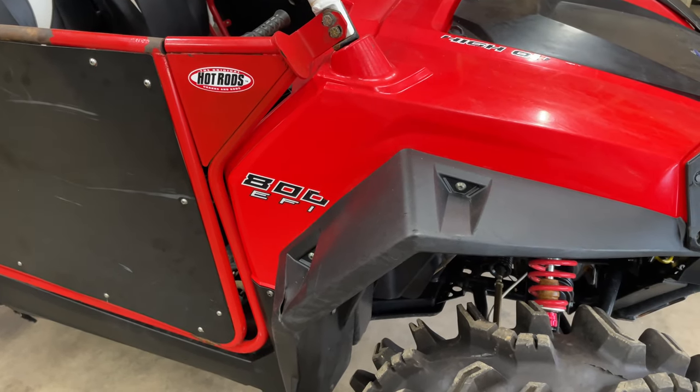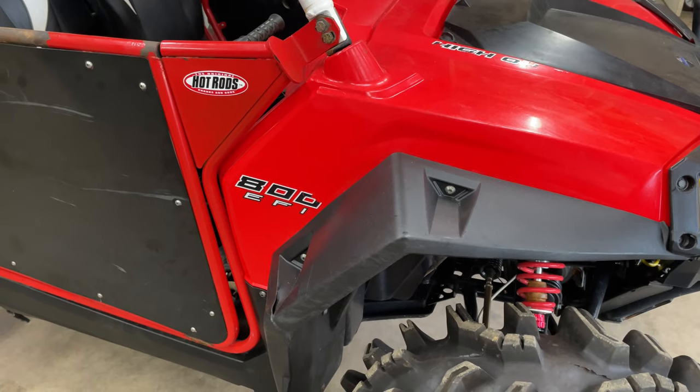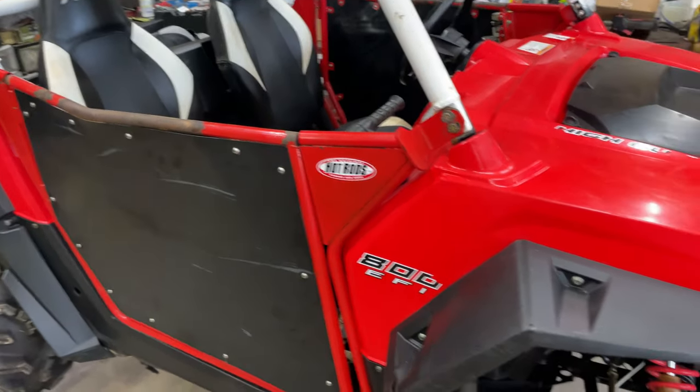What's going on guys? We got a Razor 800S in here. Guys needing new U-joints put in this drive shaft. So we're fixing to tear down, so let's get started.